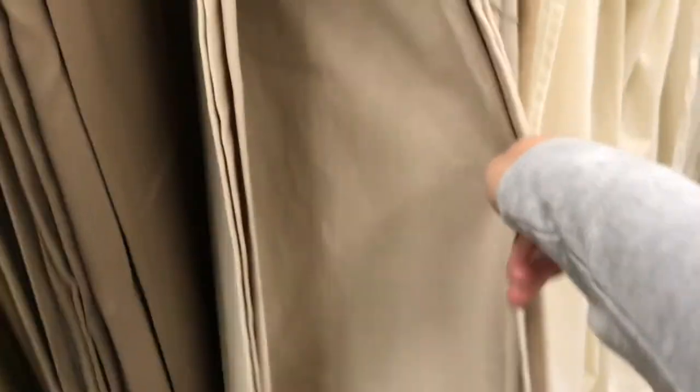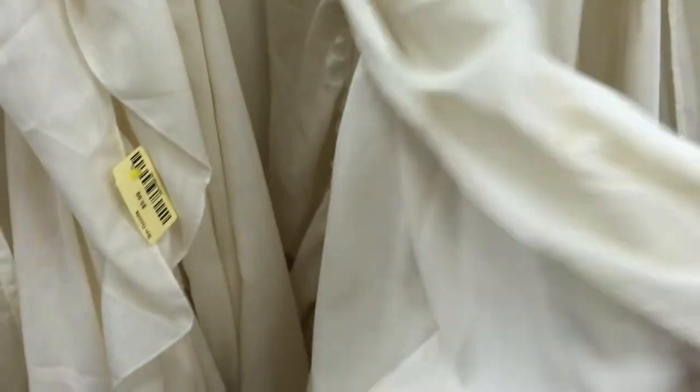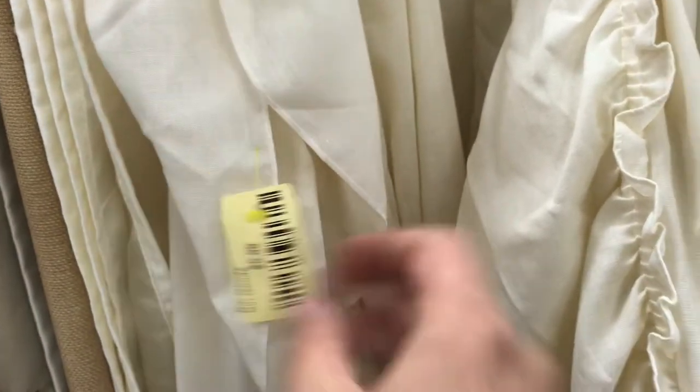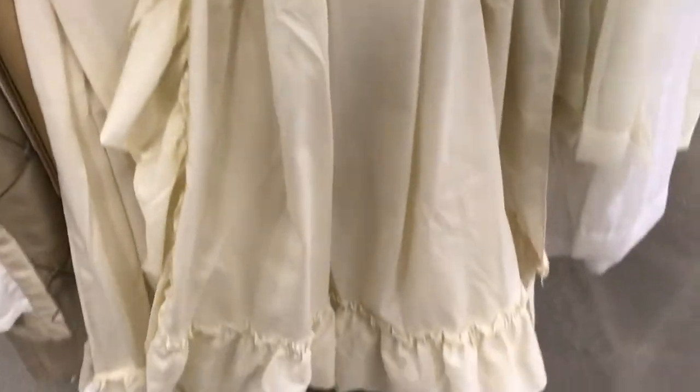I'm going to walk you guys through part of the process of refreshing it and then you'll see the final product at the end. While thrifting, I found this curtain but it wasn't wide enough. I also found what might have been a bed skirt, but I wasn't sure what it would look like once opened, or if it would work for a shower curtain, so I left that one behind.